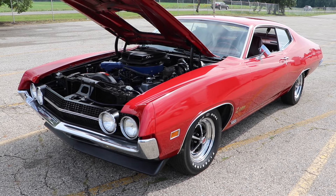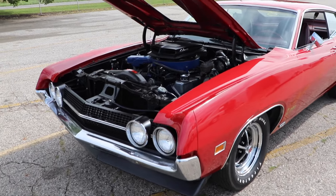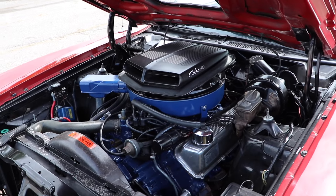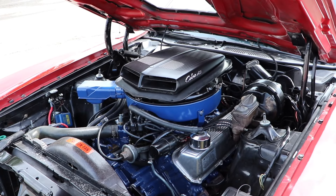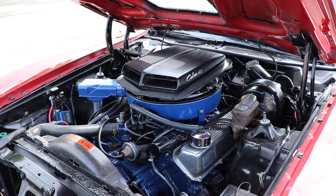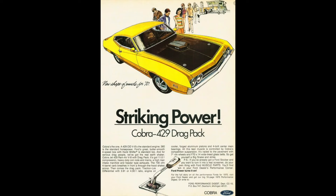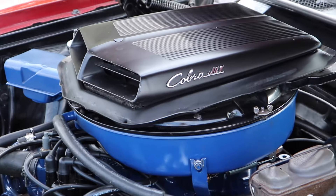But this car is even better yet because it is a Super Cobra Jet. How did this car turn into a Super Cobra Jet? Well, it all started with the drag pack option. And if you checked that box, it automatically turned this car into the absolute monstrous Super Cobra Jet.